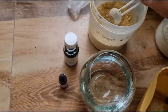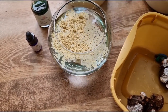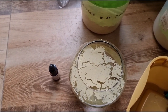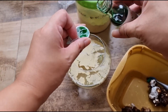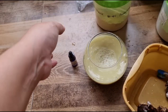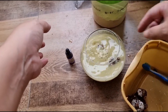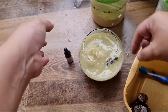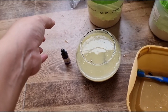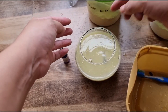Konting fungicide. Pakita ko sa inyo kung ano ang gagawin natin - naglagay tayo ng konting fungicide, tapos gluten hormone. Halo-halo lang natin siya. Tapos lulubog na natin yung ating mga bulb. May mga bulb na natanggal - itatanim ko pa rin yan, sayang baka kasi tumubo din.